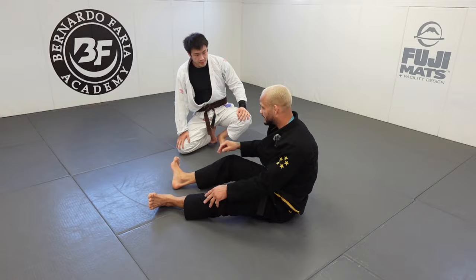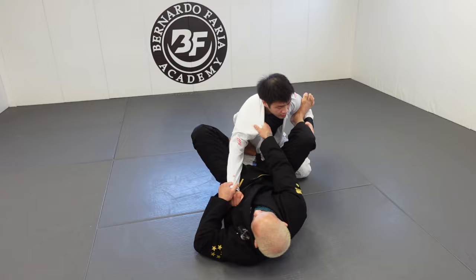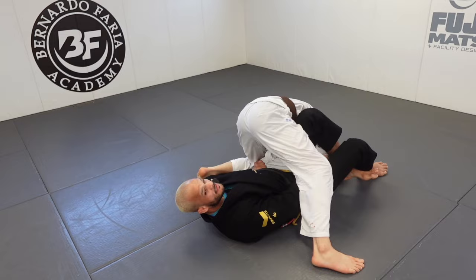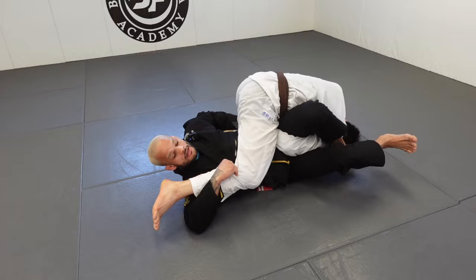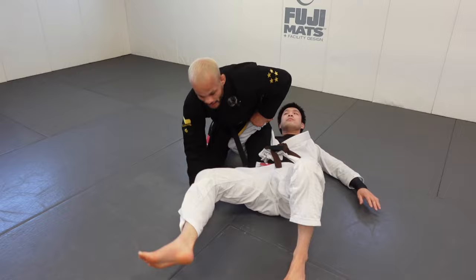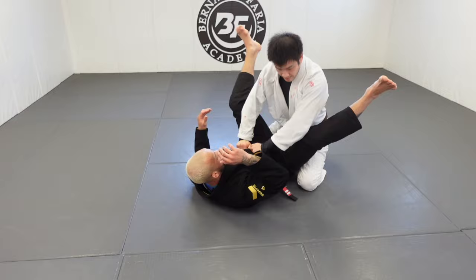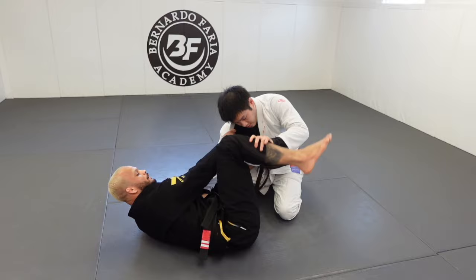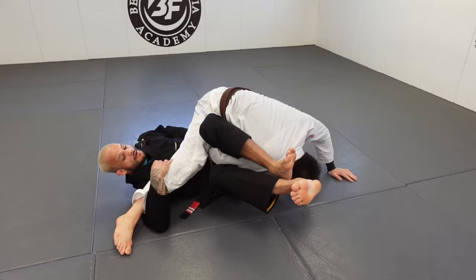Now let's go into the sweeps. The last two are sweeps. The first sweep goes from the omoplata — I circle, connect the omoplata, boom, turn. He immediately counter-attacks by stepping over. Let go the collar, lock the figure four, hug this leg, grab like this. Use my elbow to pull, take the foot off the mat, extend my legs — it's gonna be the easiest sweep you can ever do. Come up and then get your side control.